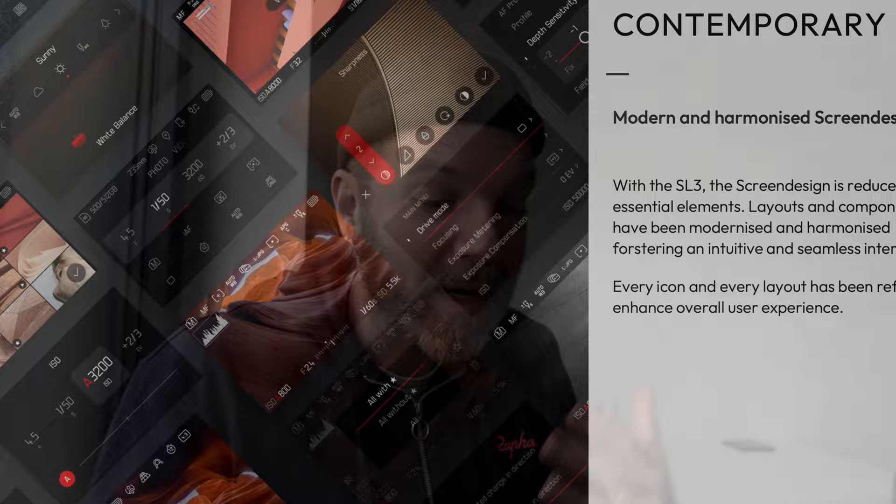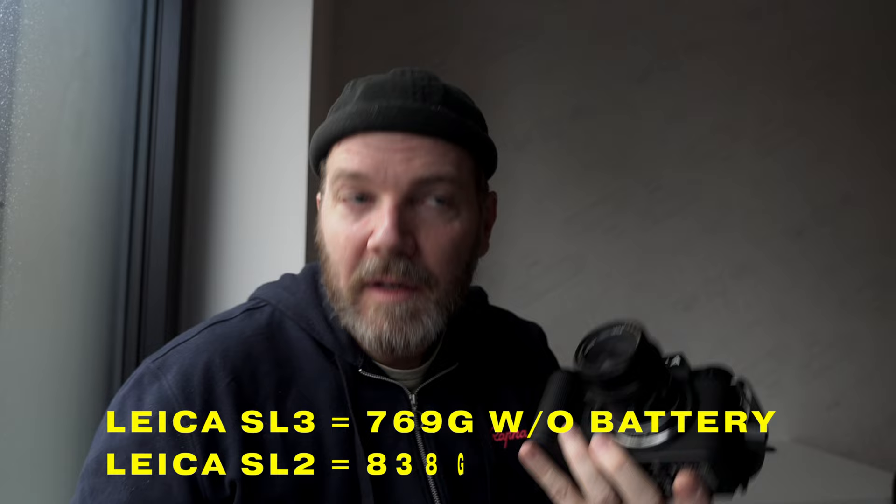I enjoy how a camera functions, especially Leica — that's what I come to Leica for. So we have some major changes here in the design. This camera is now a lot lighter than the SL2. I've got a Leica SL2S here, my editorial camera, and the SL3 is smaller and lighter. For most people I think that is a positive thing, and I understand why they did it. The Leica SL2S is rather chunky and for some people it's too big to grip.